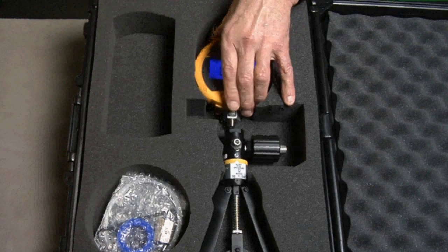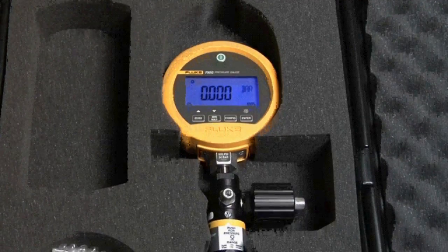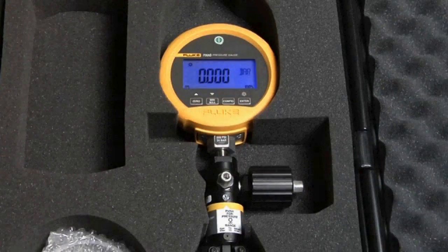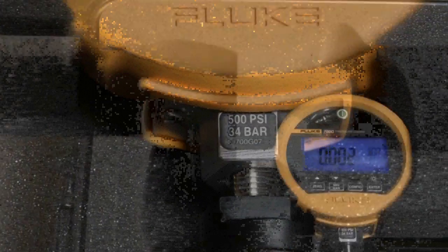The pneumatic test pump kit is best suited for gauge ranges of 1,000 psi or less. Combine these kits with a 700G series gauge for a complete pressure test solution. Leave the test gauge attached to the pump and store safely in the kit's protective hard case.